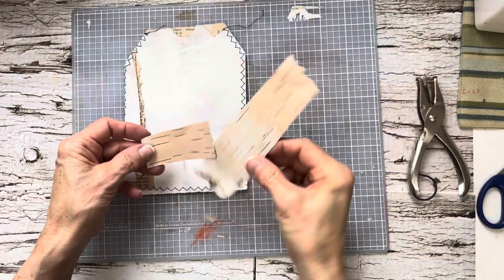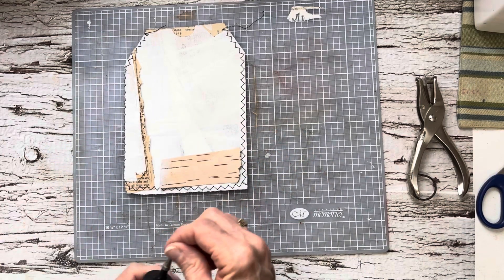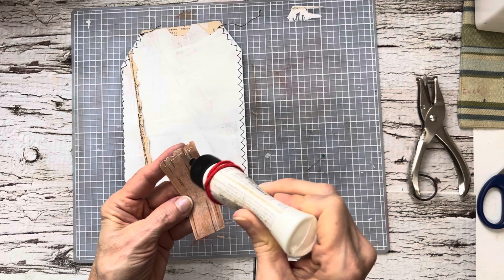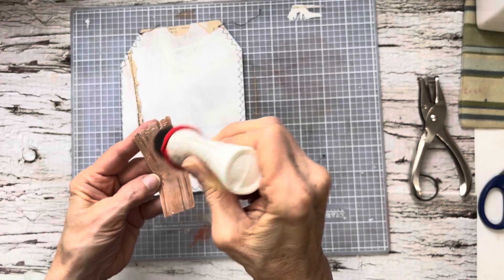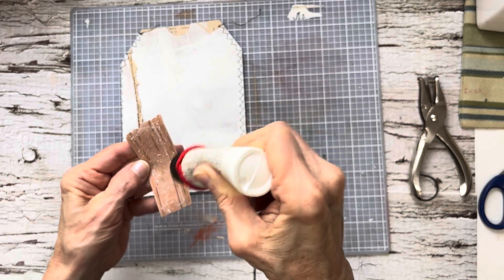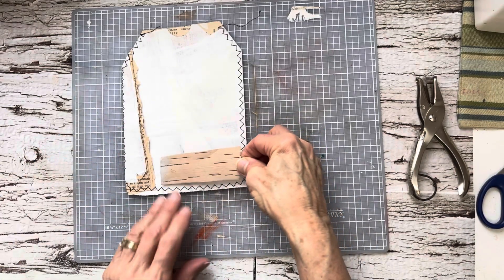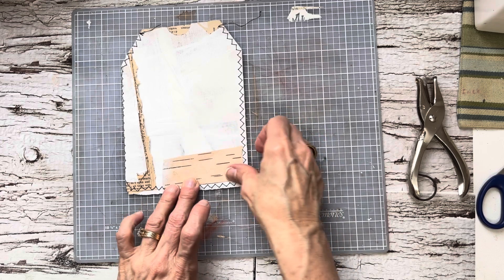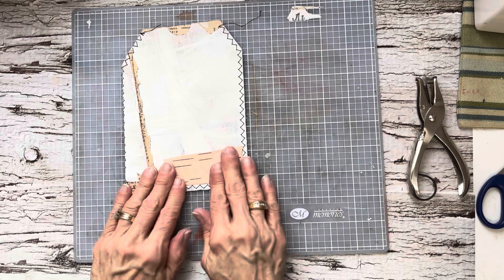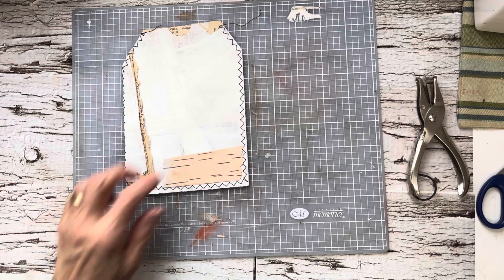I have some pieces of birch bark that our grandson had collected for me for my journal — that's what he said. He said, 'Grammy, I found some birch bark for your journal.' Oh, that just touched my heart. I didn't have a chance to use it while we were there, but I sure put it in my bag. I thought I would use it in my glue book, but I'm going to use it right now. It has a funny chalky feeling, just like the paint on here.